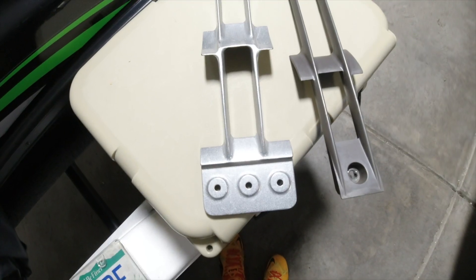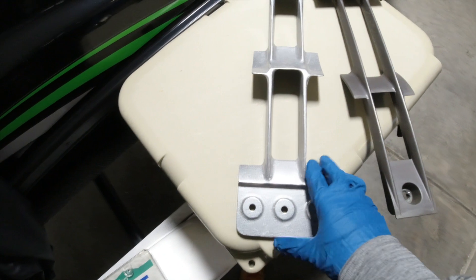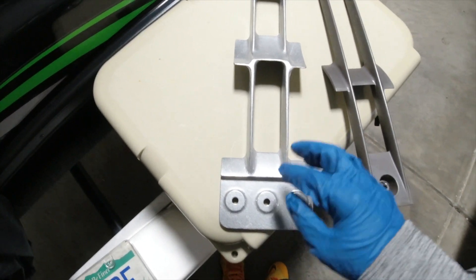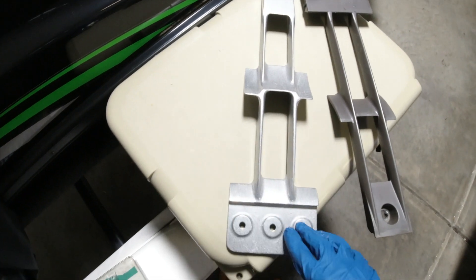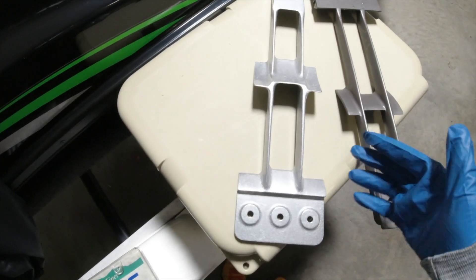Good news — I did a pre-test fit and it fits in perfectly fine. I just wanted to double check before adding the silicone on. Now I'm going to add the silicone and show you kind of how I added it, then quickly get underneath there and install it.